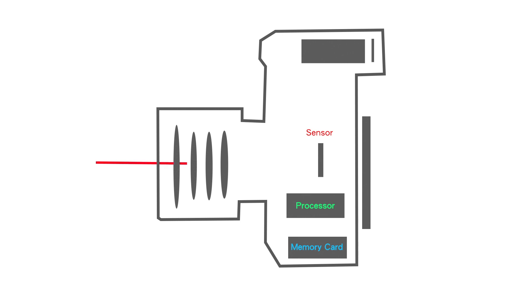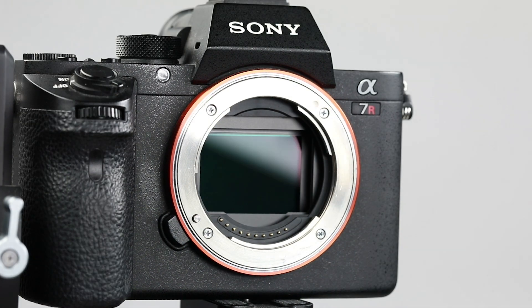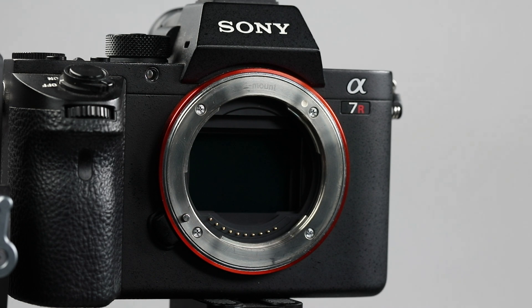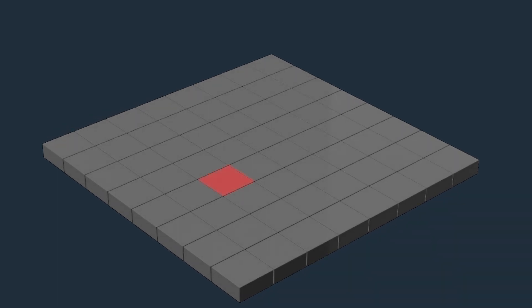We know that light shines on the camera sensor through the lens. Individual dots on the sensor convert optical signals into electronic signals, which are then converted into digital signals by the processors. The digital signals are stored in the memory card. When we take off the lens of a single lens reflex camera, we can see a translucent semiconductor board hidden behind the lens — that is the sensor. The individual dots densely distributed on the sensor that receive light signals are pixels.